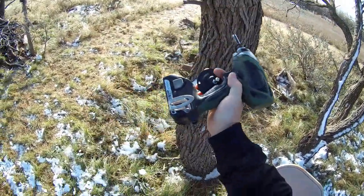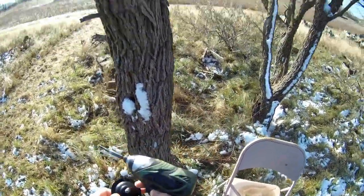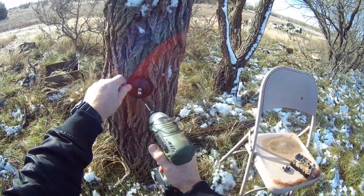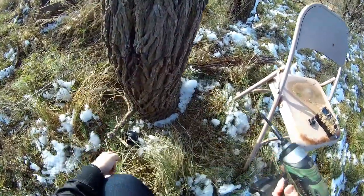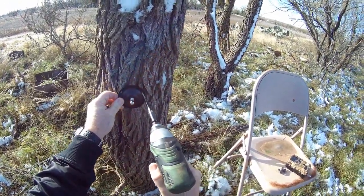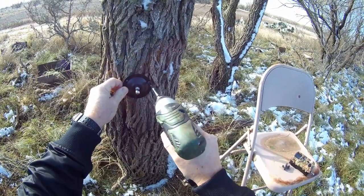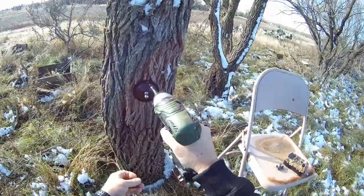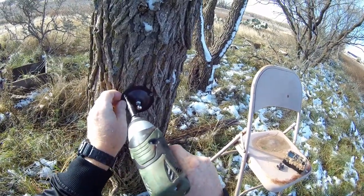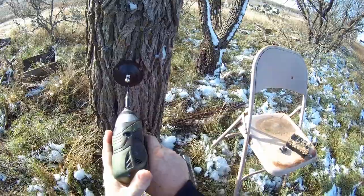I've got my trusty Hitachi driver here. Get my wood screws out of my pocket. I've had this thing for over 10 years — built barns, sheds, decks, and remodeled houses with it. This thing just keeps going. I got rid of those rinky-dink screws they sent from the factory — what a joke. Scientists or inventors make these things, but hunters know what we really need: what works in the field. Good old wood screws.